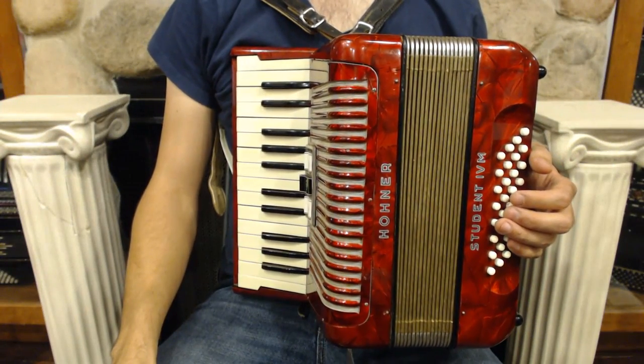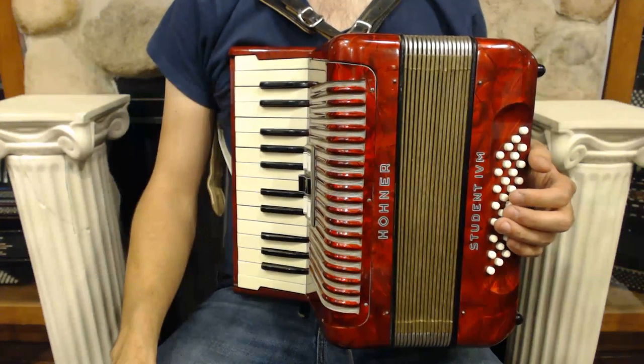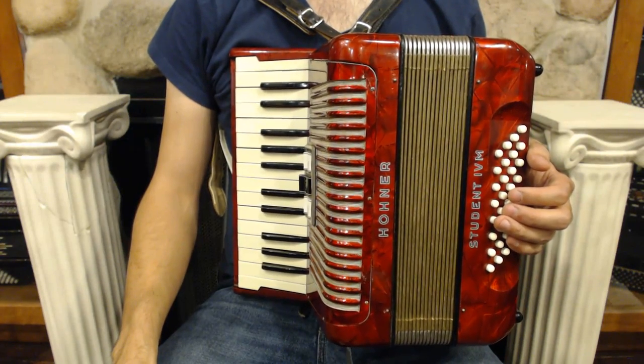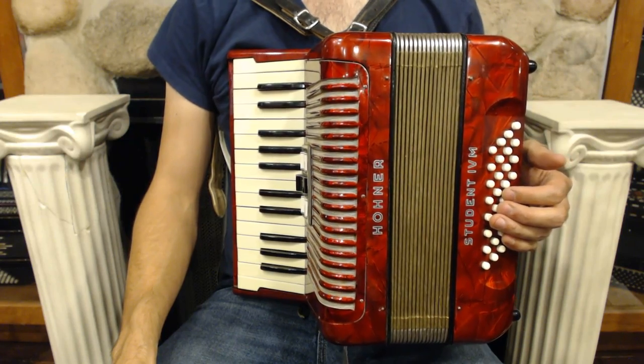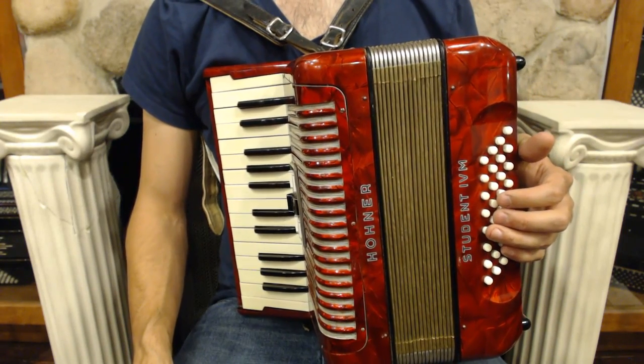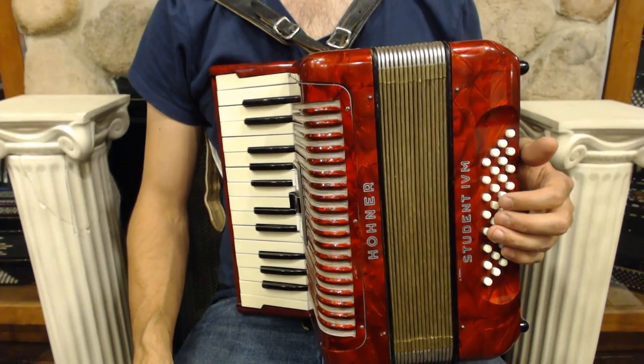You probably noticed that today I'm playing a slightly larger accordion. That's because, unfortunately, I can't play minor chords on a 12-bass accordion, so I've upgraded to a 32-bass accordion. Remember, as we continue to accumulate knowledge, we're also going to continue to accumulate buttons.